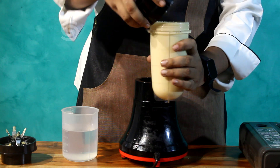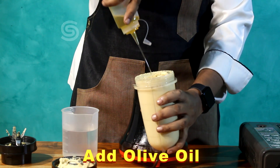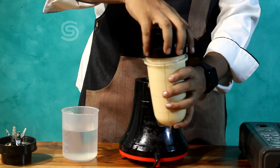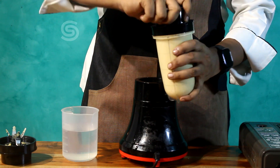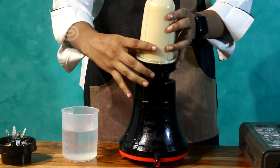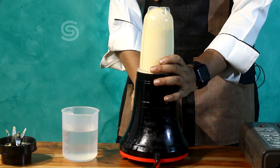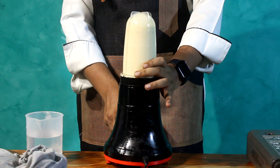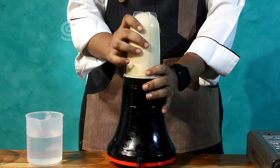Put olive oil in at this stage. Now let's open the hummus blender and blend it all together.